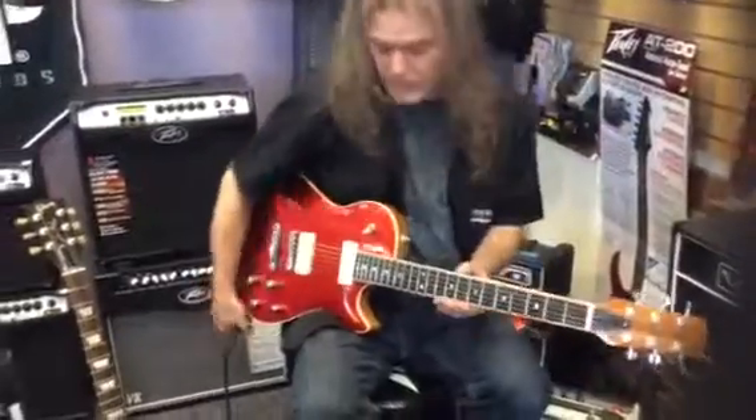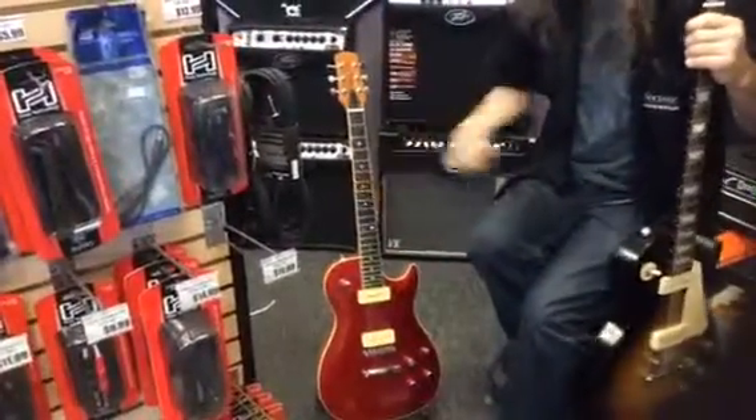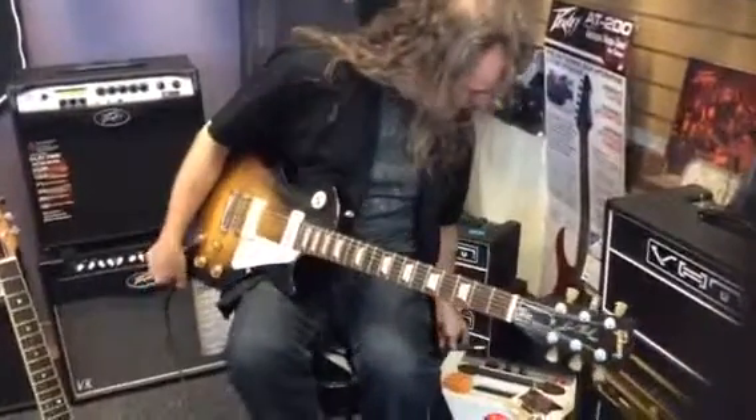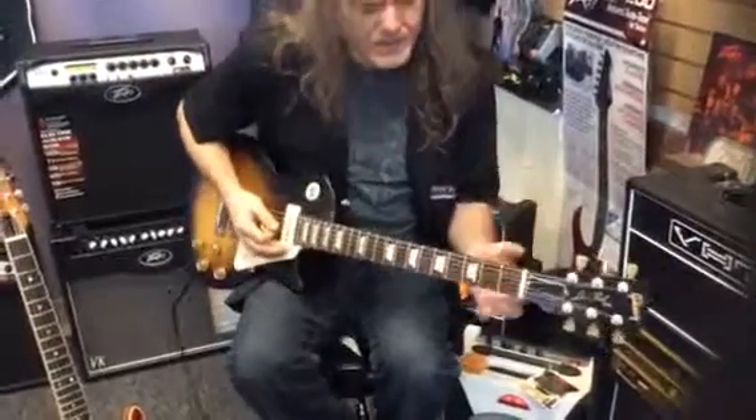Now I'm just going to unplug the cable and do that same three chords on this one. This is the newest model Les Paul you can get. And there are cool things — if you've always loved the Les Paul, I totally get that. But let's just plug this in and see. It's a little noisier, obviously.